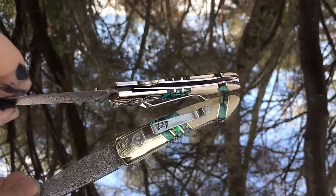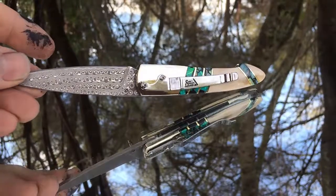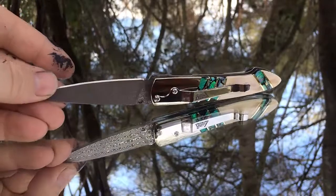And this is the Sanmai blade, and it's very interesting because it's clean.